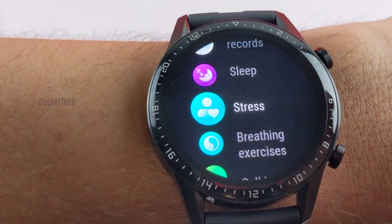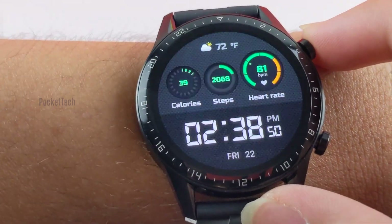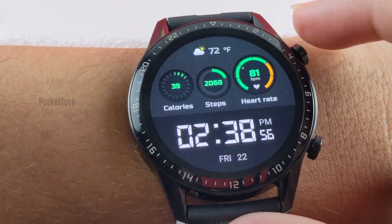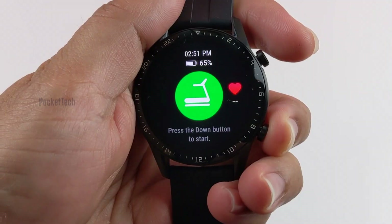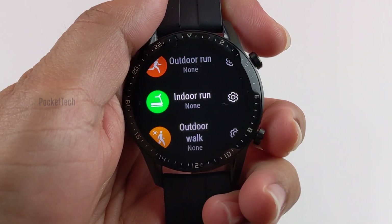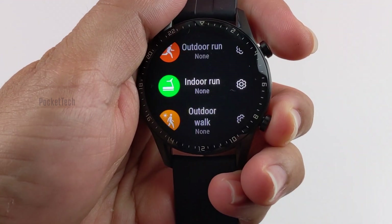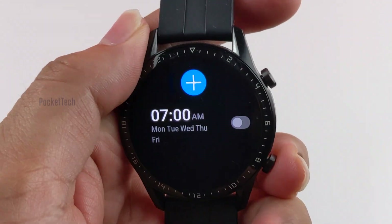The top button sometimes functions as a back button, but not always. Press it from the default watch face and you'll get a list of apps; press it again and it will bring you back to the home screen. If you want to actually launch an app, you have to tap its icon on the screen. The lower button can be customized to launch different things — by default it always launches a workout. Pressing and holding it will get you deeper into the menus, but in the settings menu it does nothing.